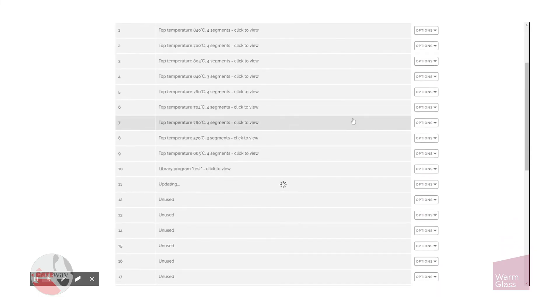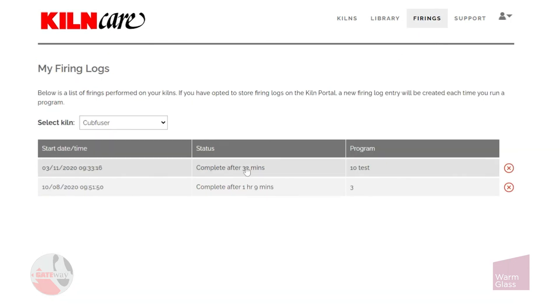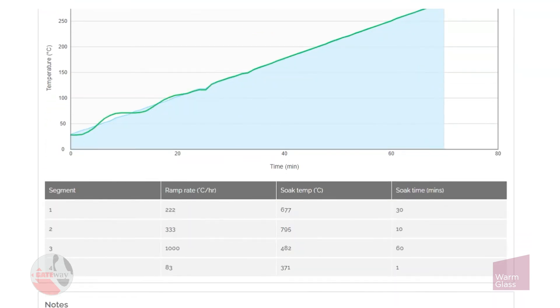Finally, in firings you can view all of your past firings — just click on them and more details will come up. You can see a graph there showing the temperature in your kiln.